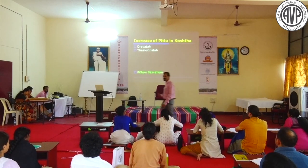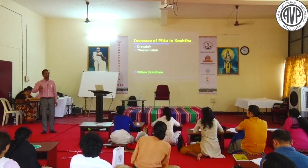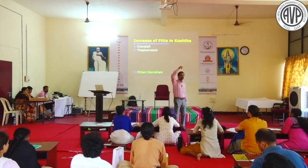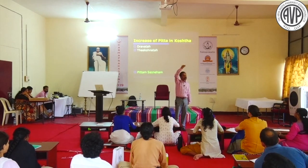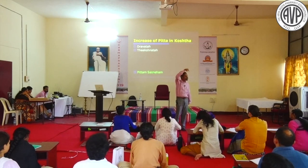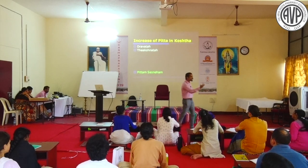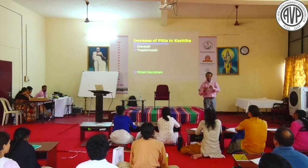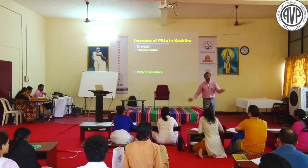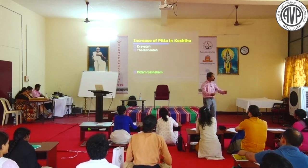This Vikalpa is very crucial to understand. In the context of Jwara, Pitta is the comrade - the Sahachari with Satagati. When Vata and Pitta associate, they become too Ruksha and too Ushna. Then treatment with Sneha only is indicated. Pitta means Eishad Sneha - this is very important.